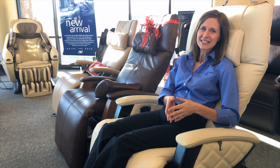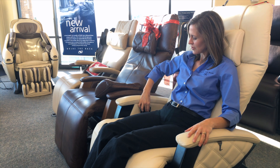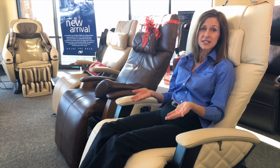At Relax the Back, we really like to emphasize neutral posture no matter what you're doing throughout the day. I've chosen one of my more favorite chairs to show you an example of what neutral posture really is — and all it is is a position that your body is in that's restful, at the proper angles and the proper positioning.